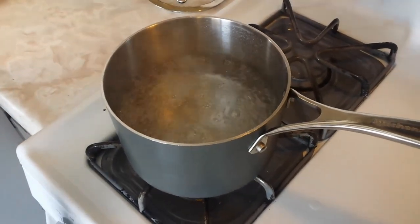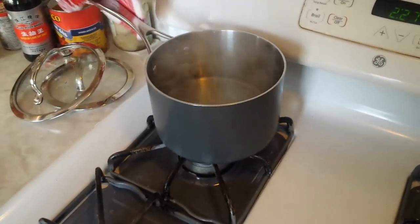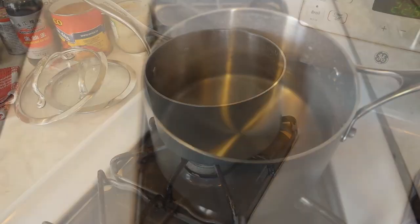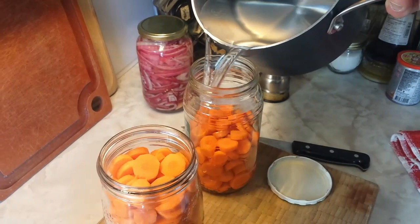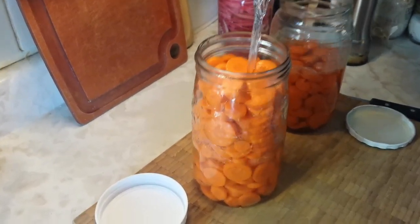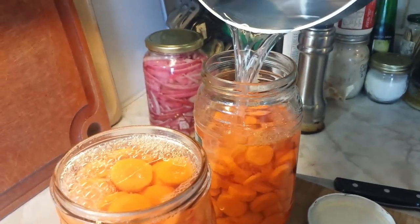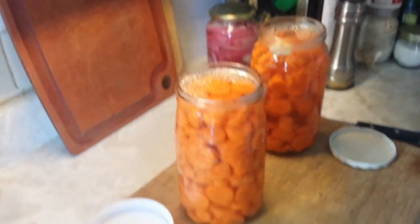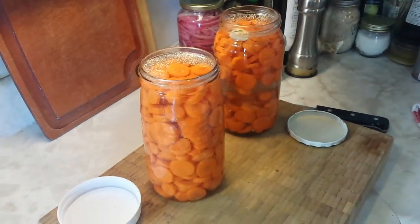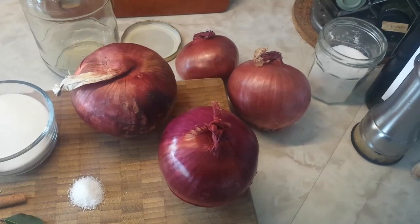Once that brine has hit a big roiling boil, we're going to turn the heat off. Before we add it to our carrots, we do want it to cool down pretty close to room temperature — and here you can see it's quite cool. We've prepared two jars of carrots; we didn't have quite enough carrots on hand for two full jars, so we're just going to make sure all the carrots are submerged. You do want to make sure they're all covered. The other jar gets topped up with the extra brine. Make sure they're both good and filled, then just put the lid on. Leave those in the fridge and they'll do their thing.